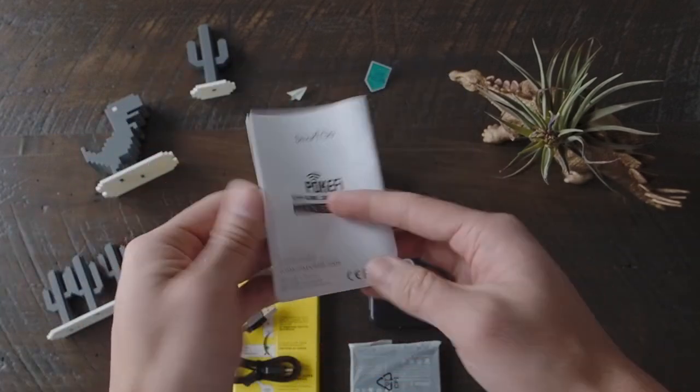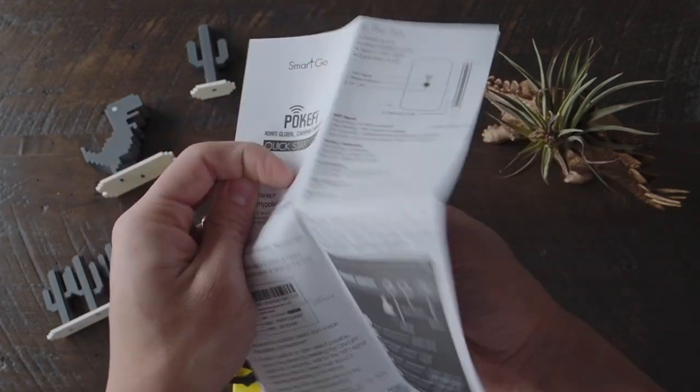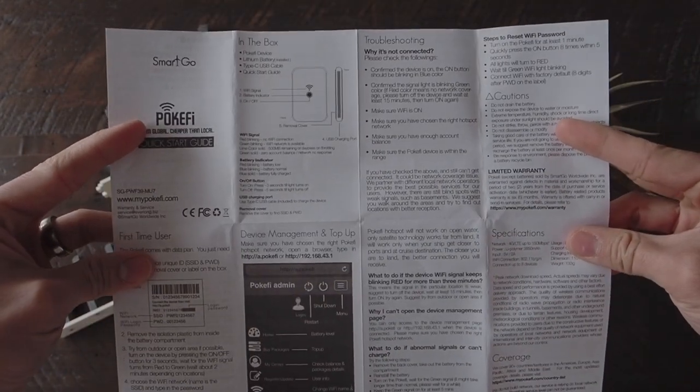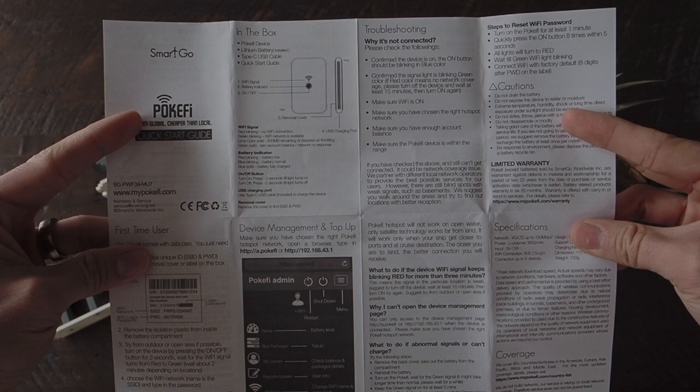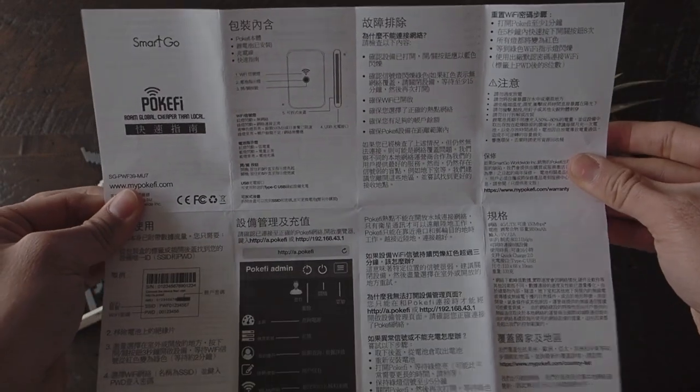And there are instructions — a quick start guide with English instructions on the front covering things like troubleshooting, what's in the box, first-time user setup, device management, and top-up. And on the back side, Chinese.